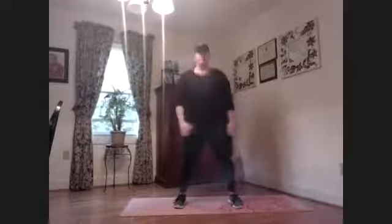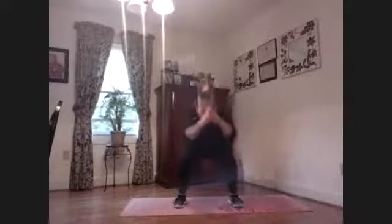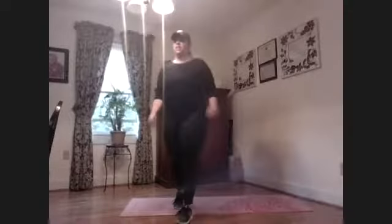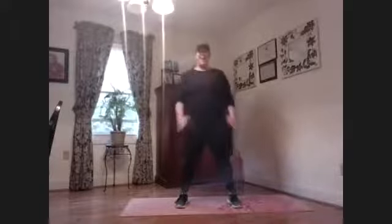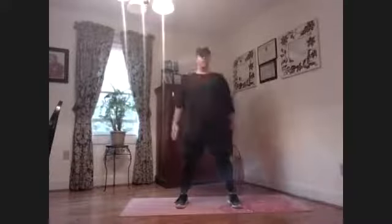Don't try to get to a certain number, just work on that form. Rest. Three more seconds — ready, go. Squeeze, chest is open. Rest. Two more rounds.